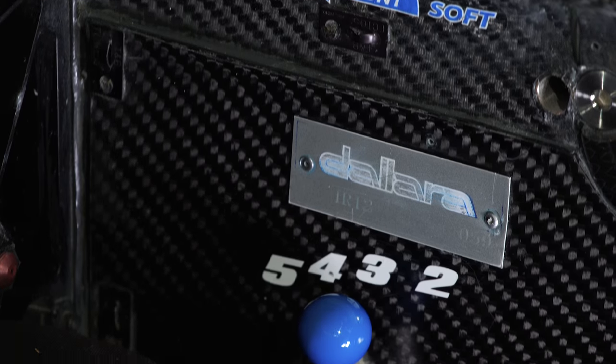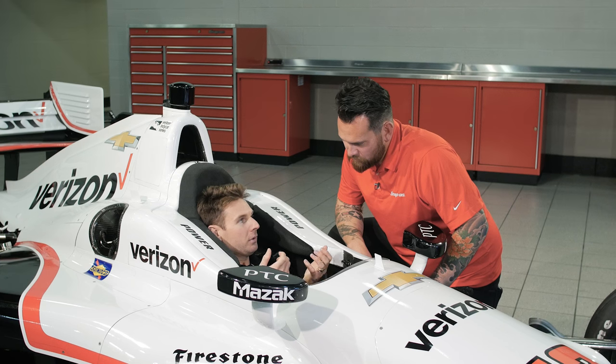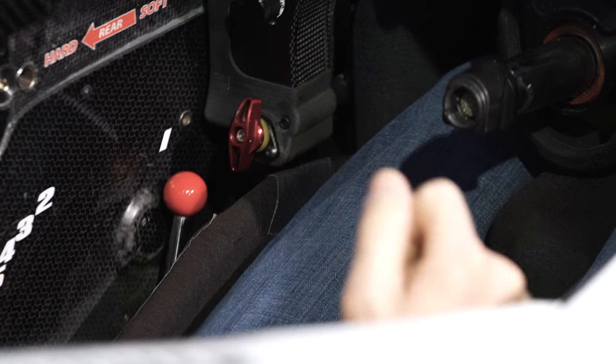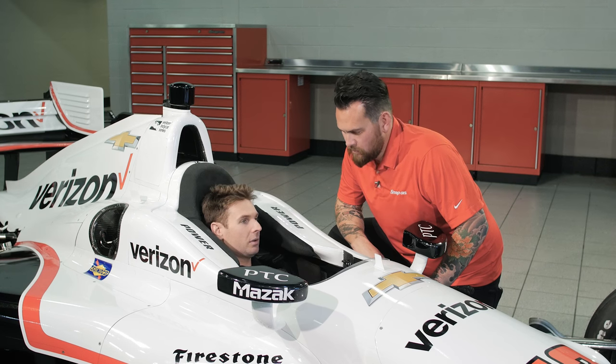We've got these two either side here — one's for the front, one's for the rear. They're actually anti-roll bars. If you've got your rear tires going off or your front tires going off, you'll adjust accordingly. If the rear tires are going off, you'll soften the rear bar and stiffen the front, and vice versa if the front tires are going off.